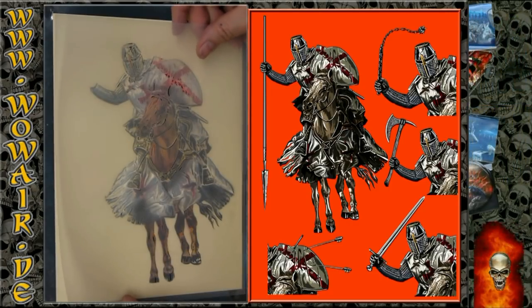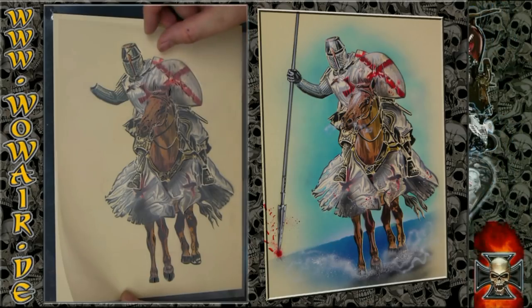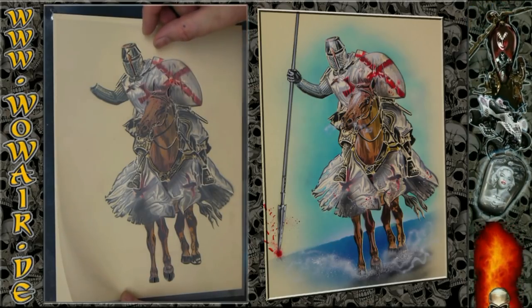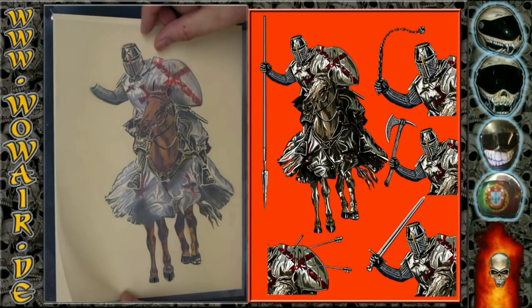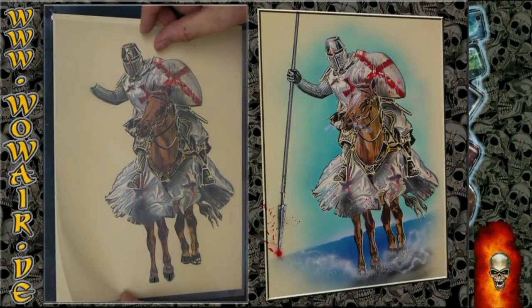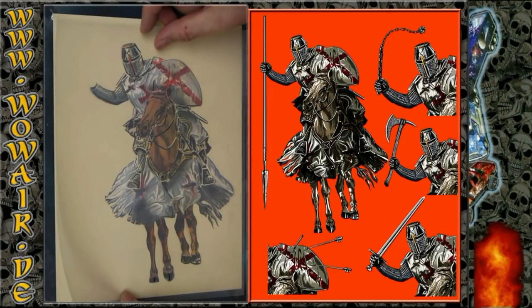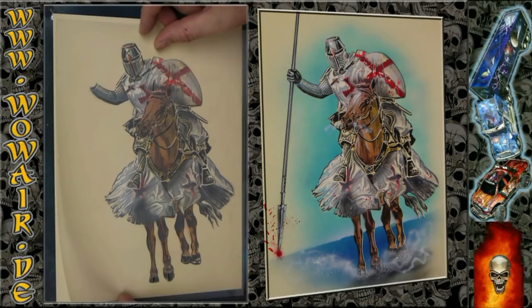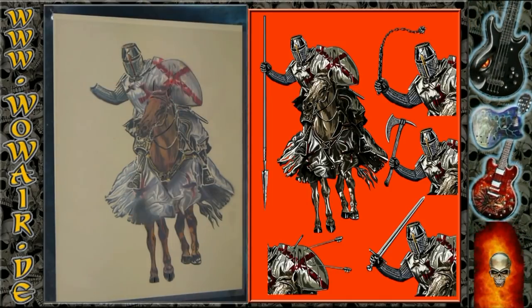This now is the final white. I'm using full white on the metal parts, the eye of the horse, and the hooves. For the rest I'm doing less opacity.